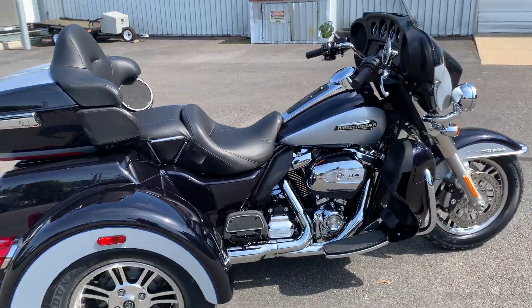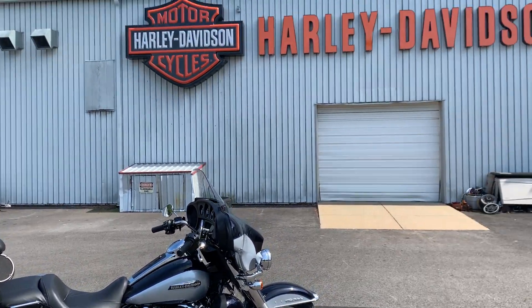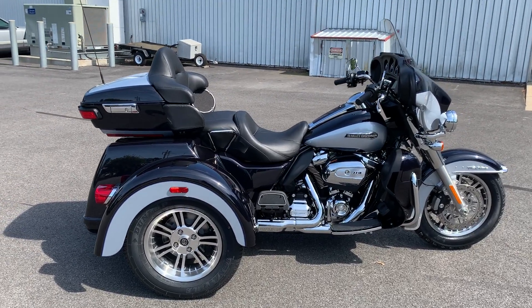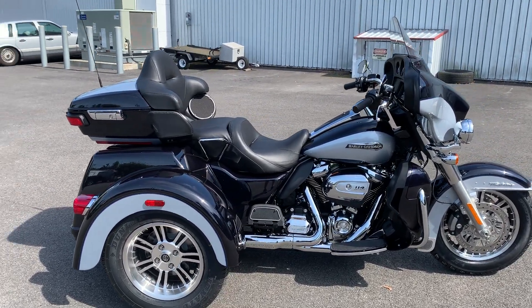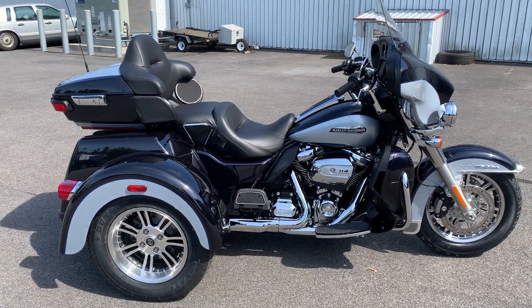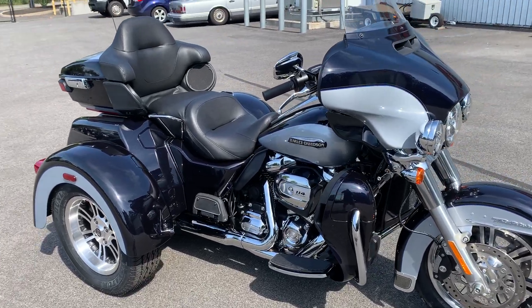What's up guys, this is Dana from Russ's Ocean State Harley-Davidson here in Warwick, Rhode Island. I'm out here today with this 2020 Harley-Davidson Tri-Glide Ultra in midnight blue and barracuda silver. This is one super looking bike.